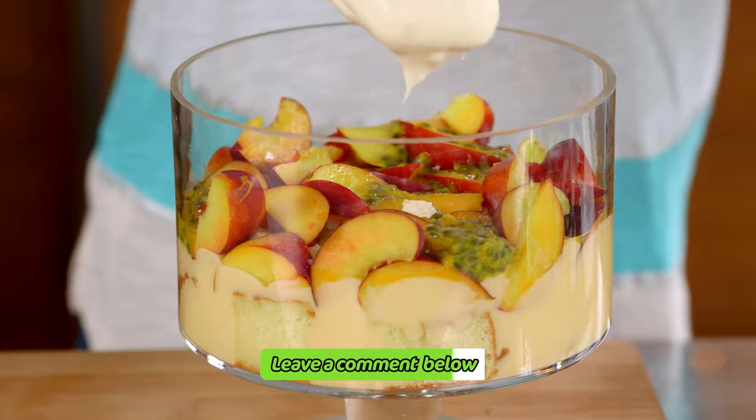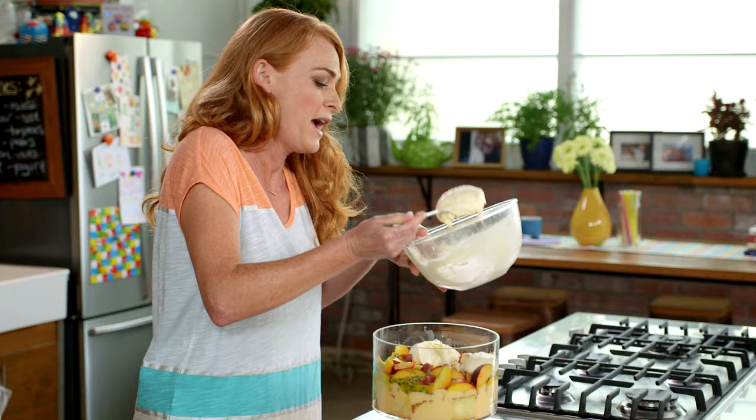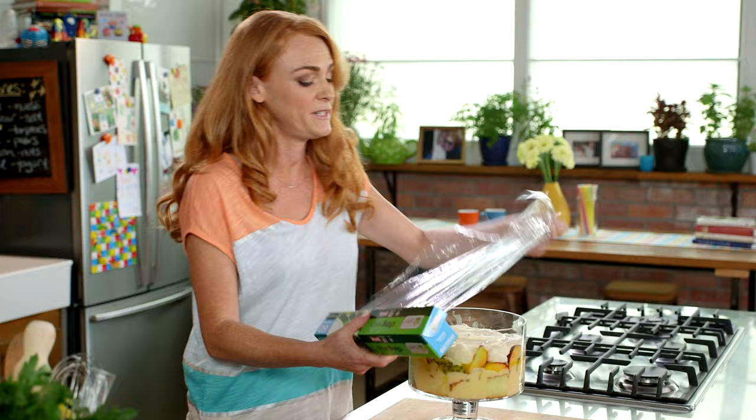This is such a beautiful looking dessert — all the different colours. You can use whatever fruits you've got in your fruit bowl; anything left over. Berries work beautifully, mango too. Last of the cream on. Cover this with plastic wrap and it goes into the fridge for two hours to chill.